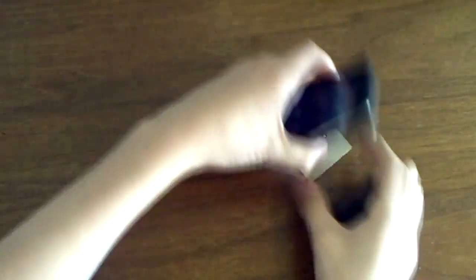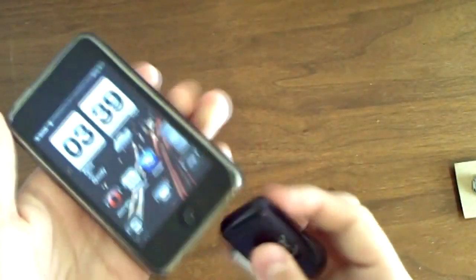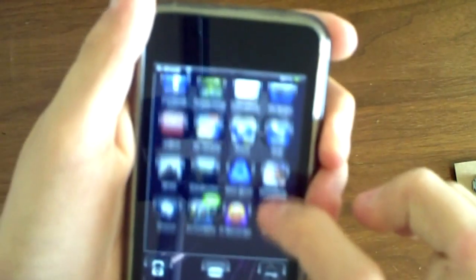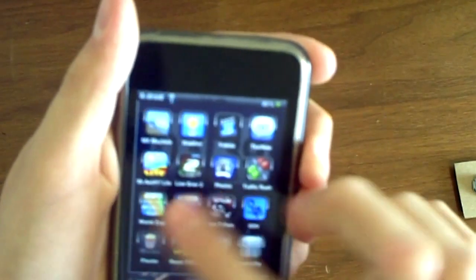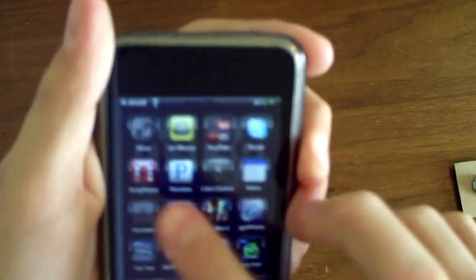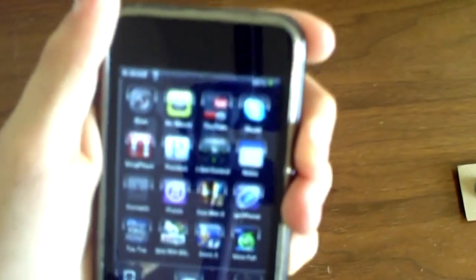Once you get it in about a week, you'll get this little product just like this. It's very small and you want to plug it into your adapter, which is right here. Then you want to look for this app in the iTunes App Store. It's called 'I Got Control' and it is free.